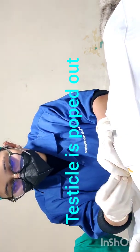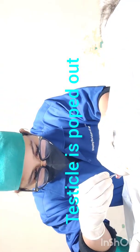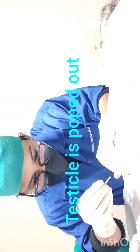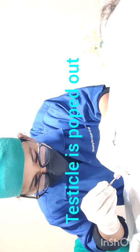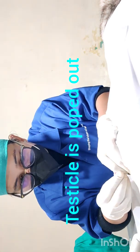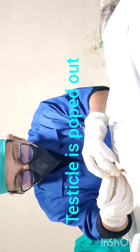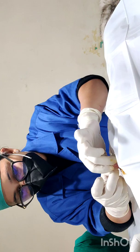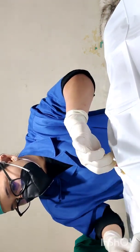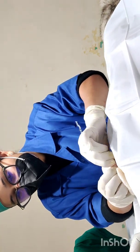We are cutting the skin, dartos muscle, fascia, and tunics of the testicle. After incising, we will pop out the testicle as it comes out very easily. There is still one layer of tunica vaginalis — I will incise that layer also. As we are doing this procedure by open method, we will remove all layers over the testicle.